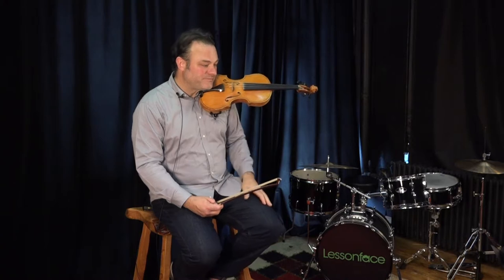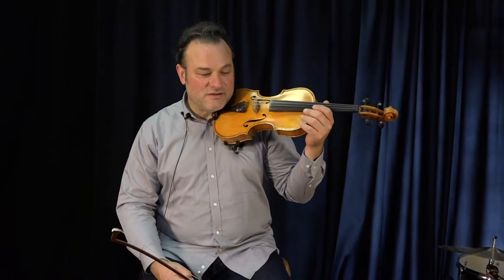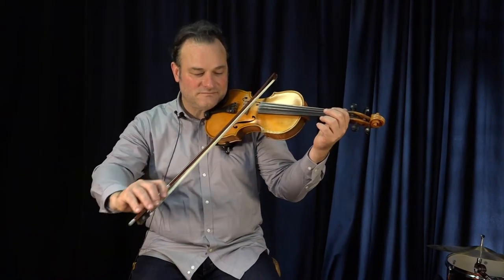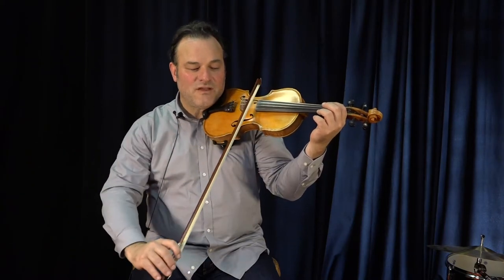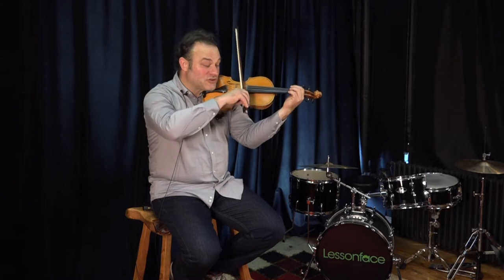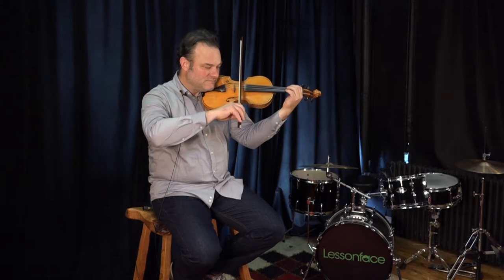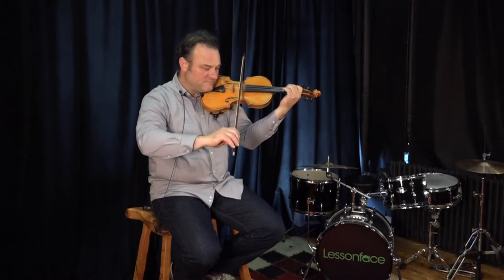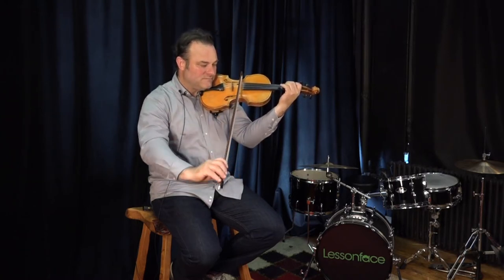So we begin. Half notes at 56. One, two, three, and. First finger G. Second finger, third finger G.